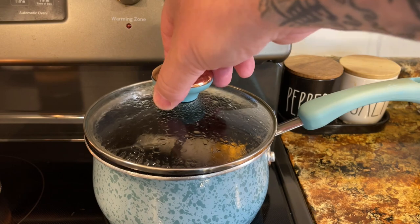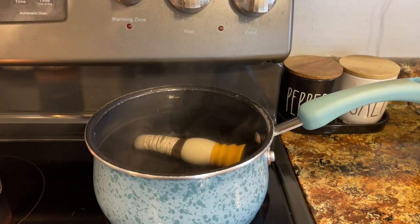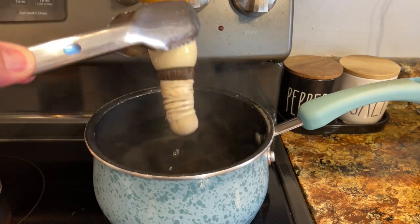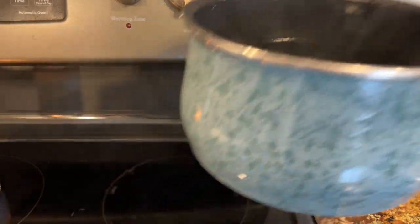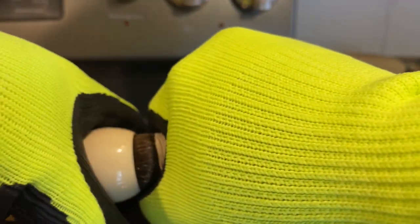Set your timer for 10 minutes. After the time has elapsed — and you must do this when your wife is not at home — take those out and let it drip. Just an important note here: please wear gloves, this is hot.